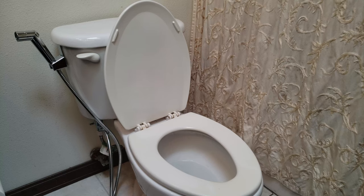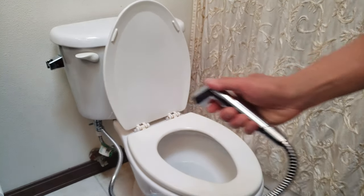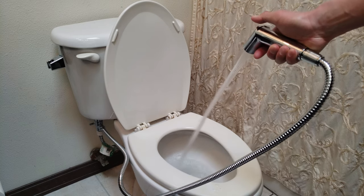I feel so much better. That was a satisfying poop. What is this contraption? Is this what the Europeans call a bidet? It's got adjustable water pressure too? That's fun.